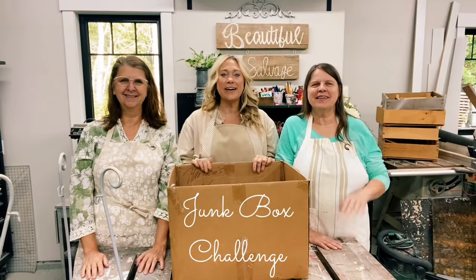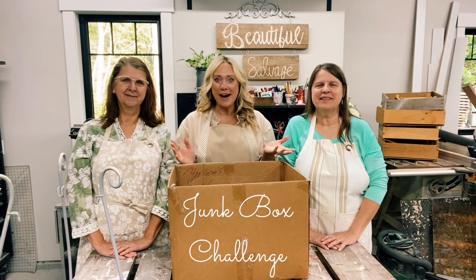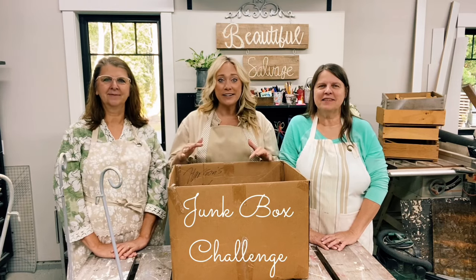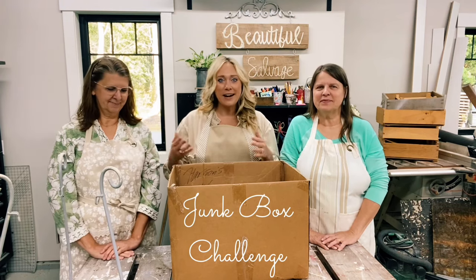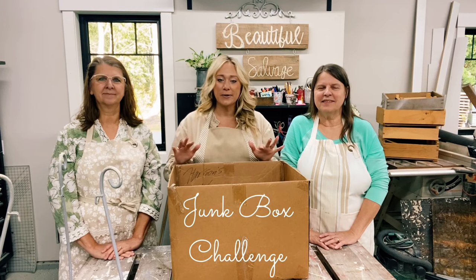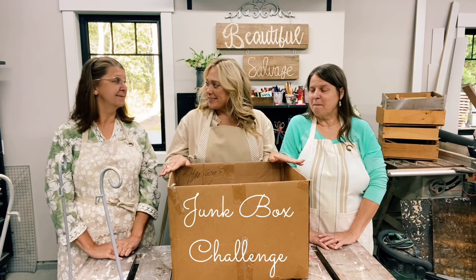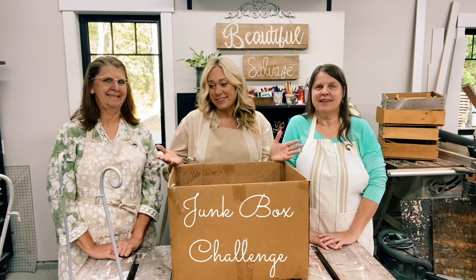Hello! Welcome to the Beautiful Salvage Workshop. Today we are doing a junk box challenge. For those of you who don't know what that is, that is where a customer donates a bunch of junk and then challenges us to recreate it, repurpose it, upcycle it, or just kind of give it a new twist. So that's what we're doing today. Thank you Carol for giving us this box. I don't know if the ladies really know everything that we're doing today, so I'm gonna have to explain.